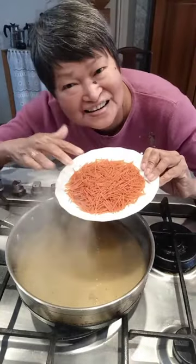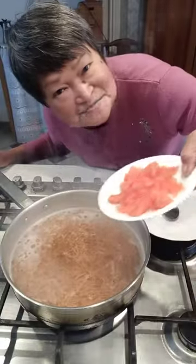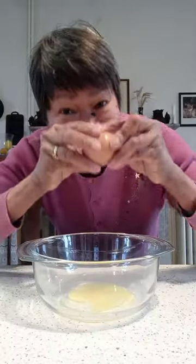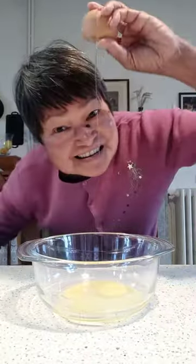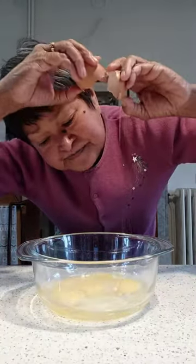The mushroom broth is boiling now — let's add the pasta. Add tomatoes. We need eggs; these are very small eggs so I'll use about four of them.